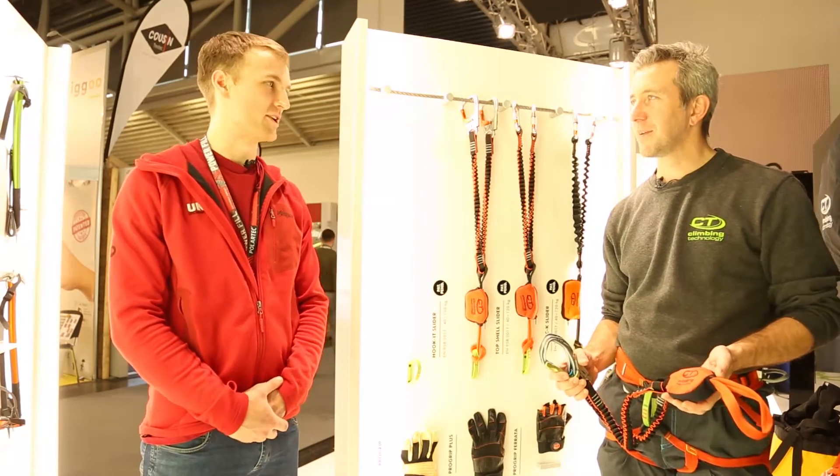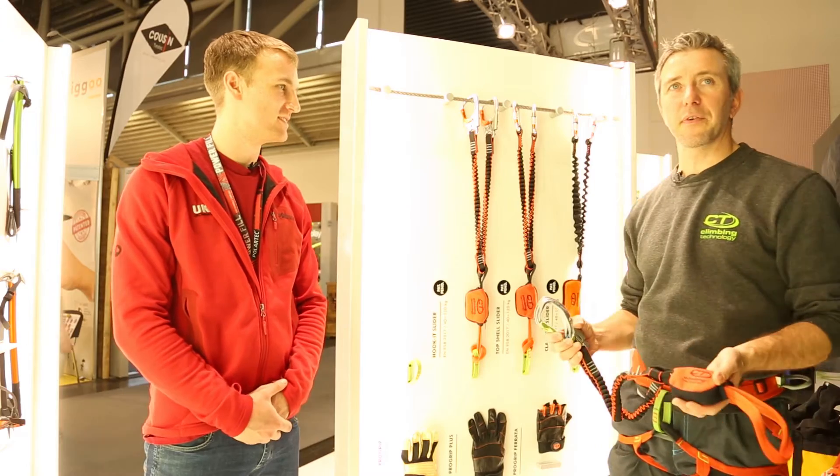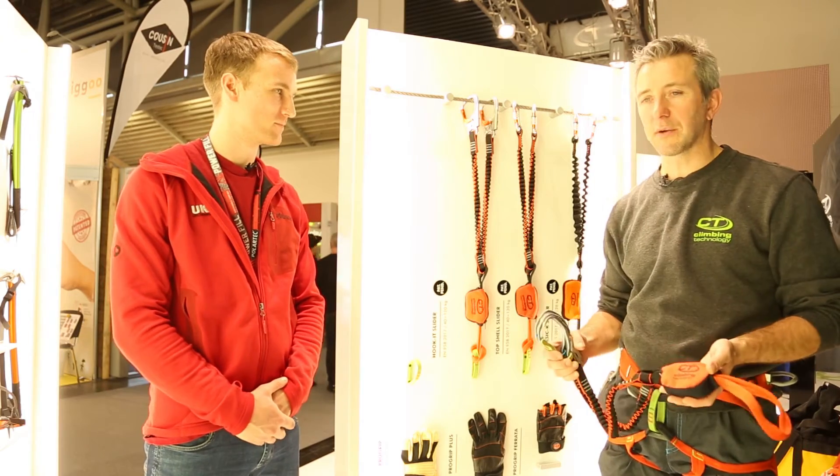I'm here with Stefano on the Climbing Technology stand and he's going to tell us about Via Ferrata. This is their new range of Via Ferrata sets for 2018.